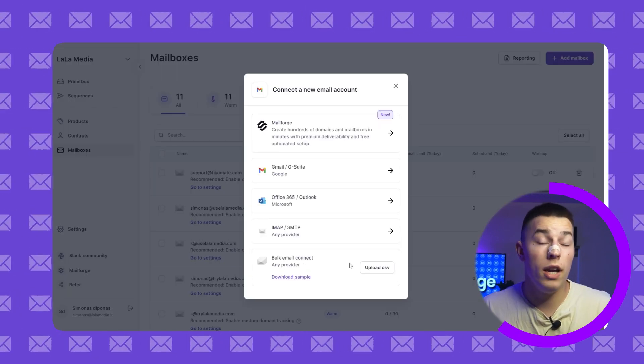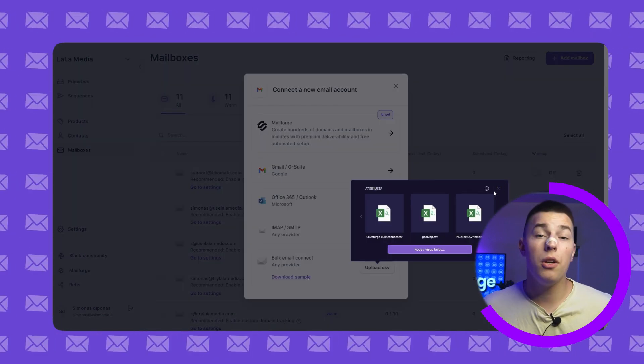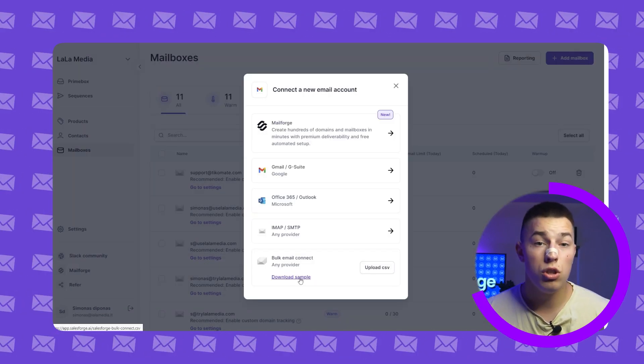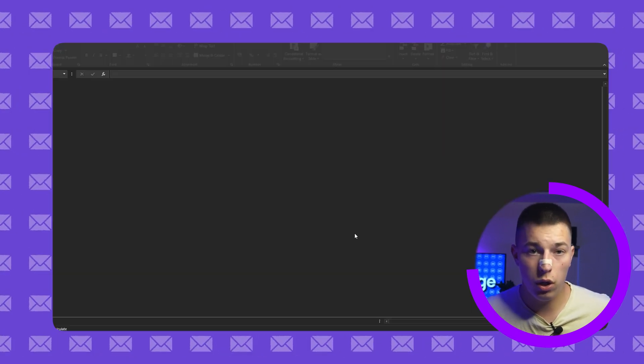The last option is for anyone who wants to connect mailboxes in bulk. Instead of doing all of them manually, you can just add all the information into a Google Sheet, download and upload a CSV, and it will all be done for you.